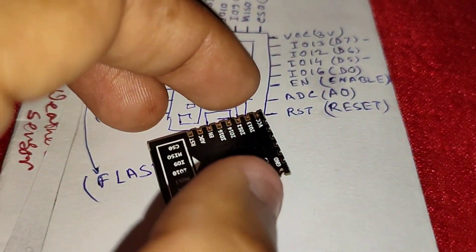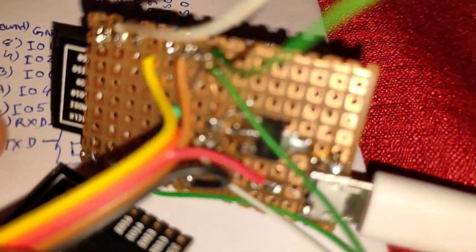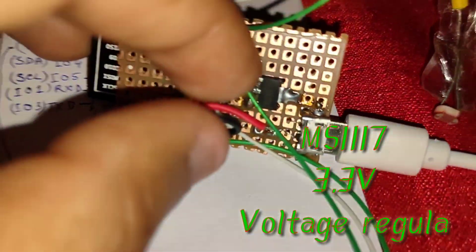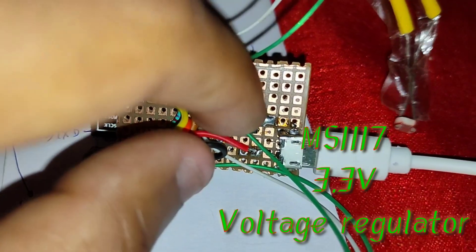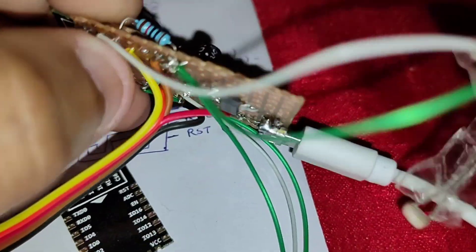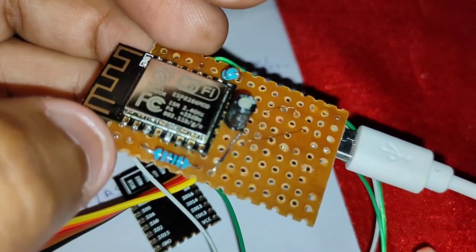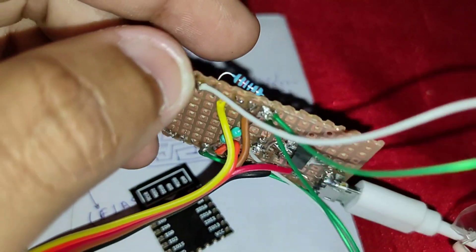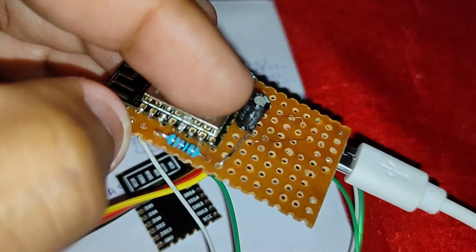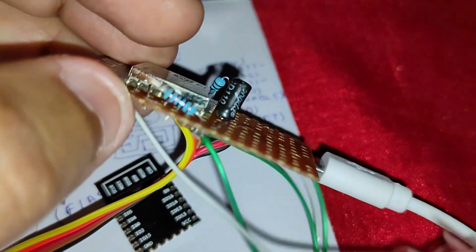I created a NodeMCU on a Vero board. I used an AMS1117 3.3V regulator to supply the ESP module with 3.3 volts. It works fine — just upload the code and use it like any microcontroller, but always remember to give this module only 3 volts, not 5 volts.